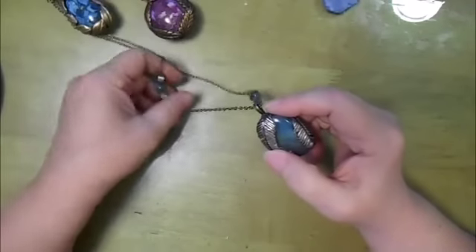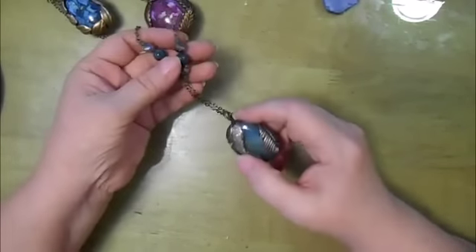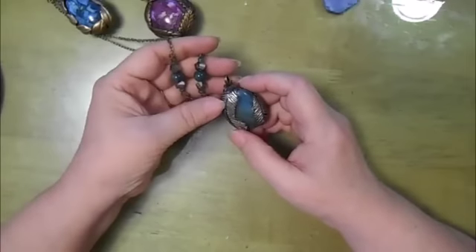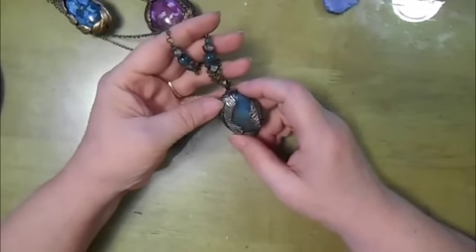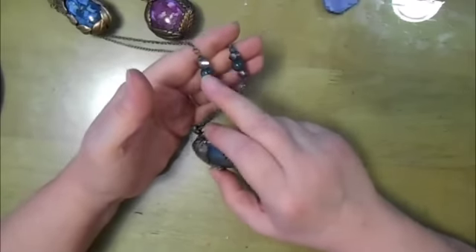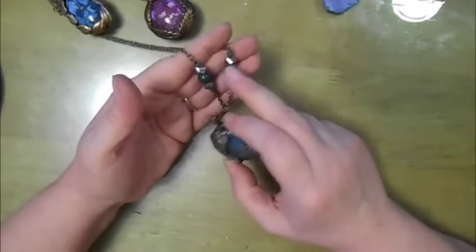I did go ahead and glaze the stone with a bit of Varathane, and I antiqued the feathers with some of the DecoArt Media antiquing creams. I did go ahead and put it on a chain with some beads — these are actually stone beads and I'm not sure what the stone is.